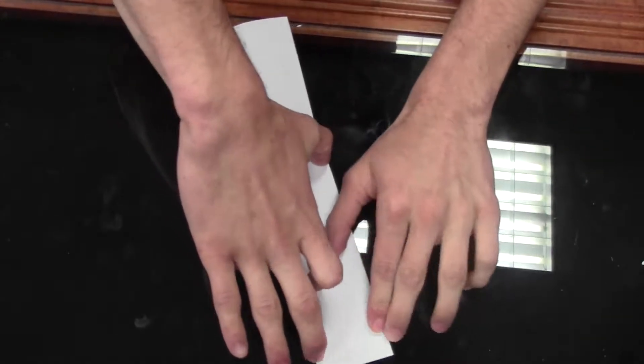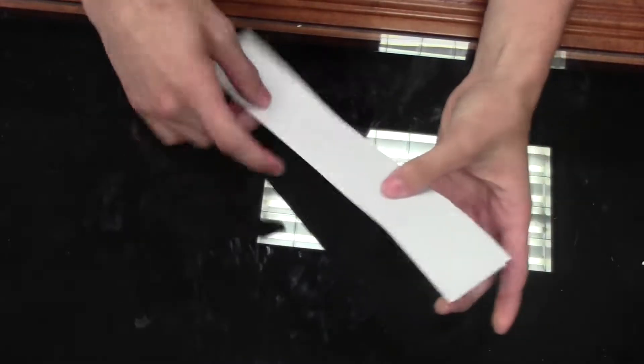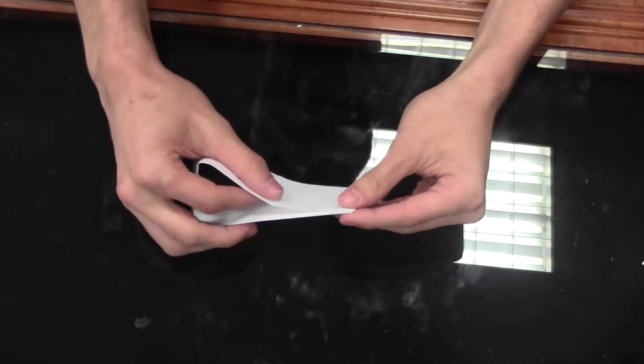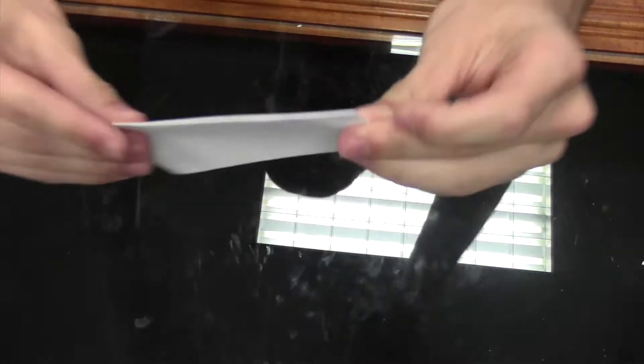Make sure your corners are all nice and aligned. Then you fold it hamburger style right up the middle, just like this. Align them corners, make sure they're aligned.